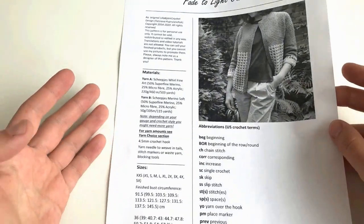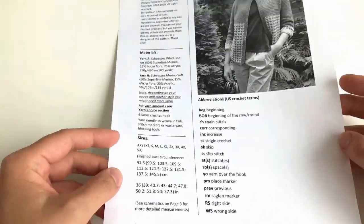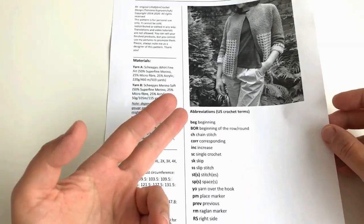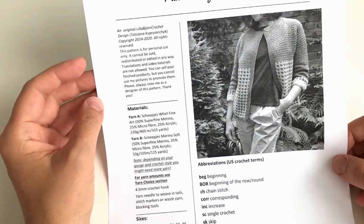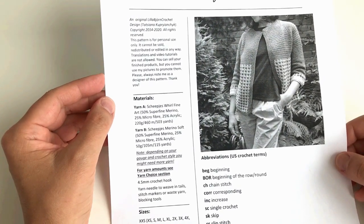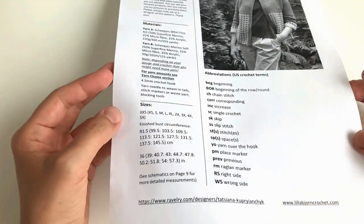You can have a look at the front page of this pattern to get an idea of how it looks. This page lists the materials, the sizings, the abbreviations, picture, and copyright notice, which I ask you to read as well. Please know that even if it's a free pattern, it is still protected by copyright.